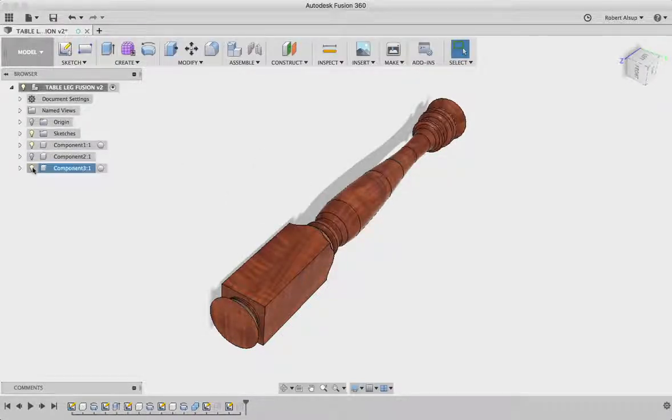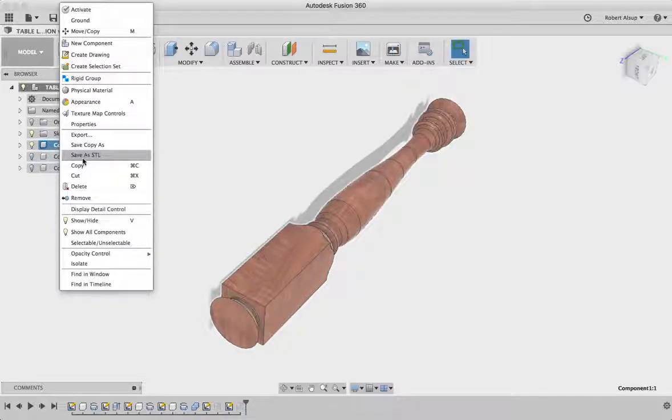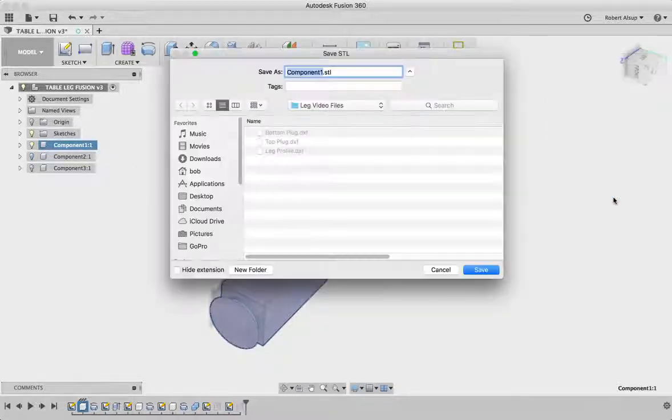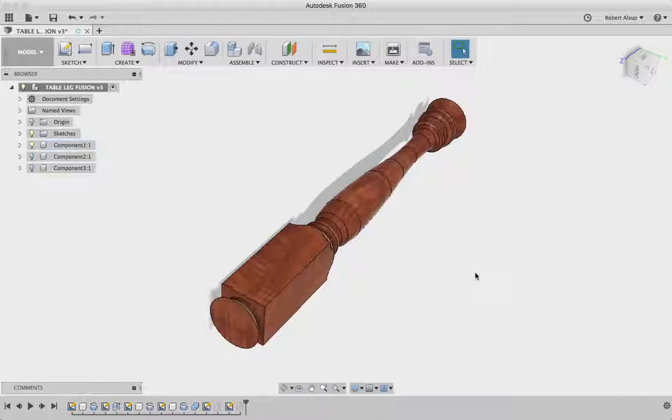Let's make sure we've saved everything. Now if I recall, one of these is a component. I right-click and say 'save as STL', and we're going to put that in the leg video files folder and call this '3D leg'. So that becomes an STL. Right now I've created a 3D object that we need for VCarve Pro.